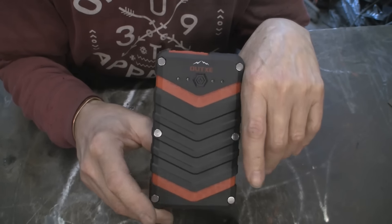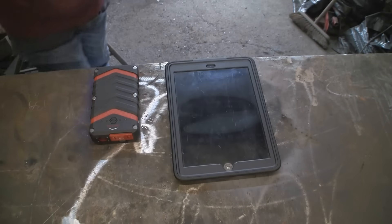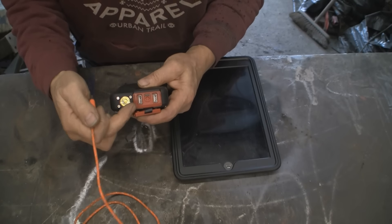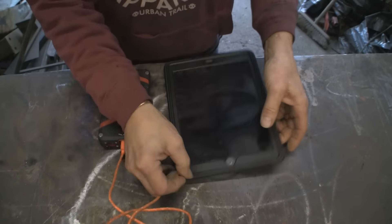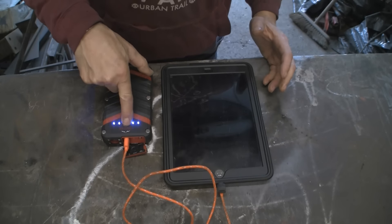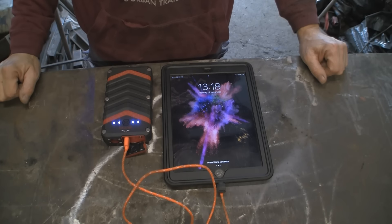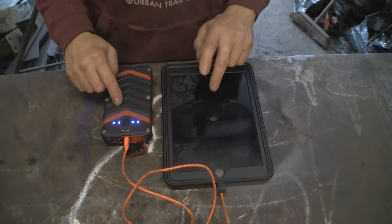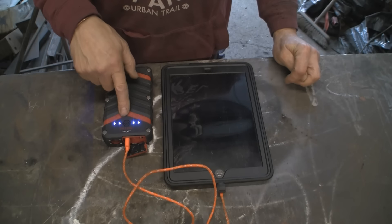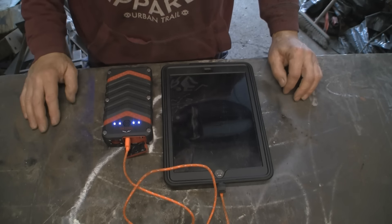Let's plug something in. I have my iPad which is nearly run out, so we'll plug it in and see what happens. Open the port — the highest one, nearest the lamp. Plug into the iPad, switch it on, and immediately it's come on charge. Once the device is charged, this switches itself off. It's fully protected for over-discharging and over-charging. So if you put it on overnight and come down and all the lights are out, don't think something's gone wrong — it's actually switched itself off.